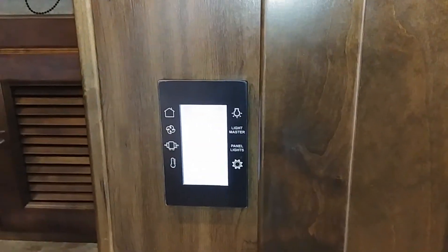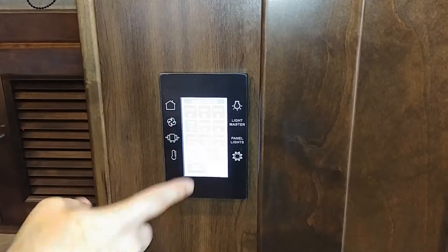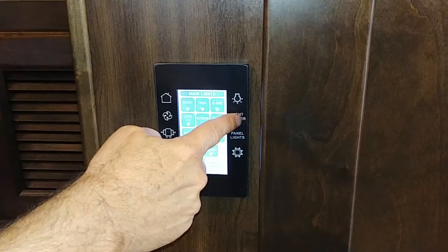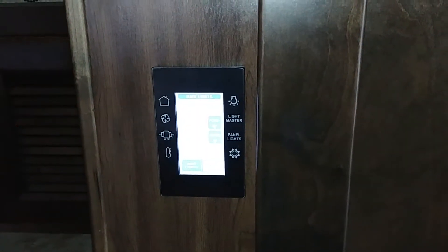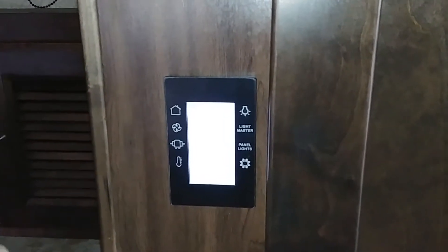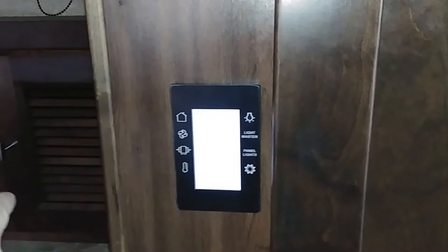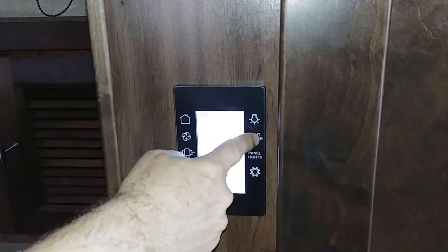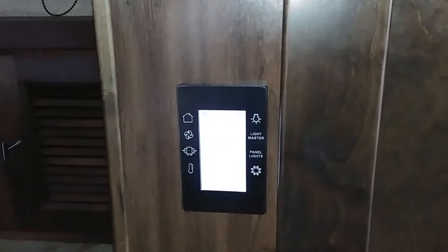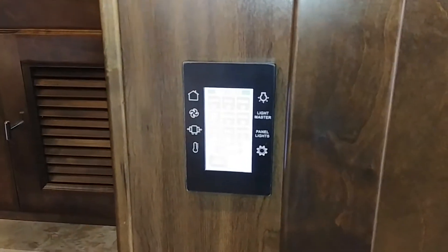Each zone will have a pad for that zone, but since this is the master, you've got them all. There are two key features here: 'Light Master' — note it typically does not affect outside lights like your porch and awning, which I had on. Light Master turns off every internal light that was on. When you come back in, there's also a master light switch at the door, and hitting that brings all the lights that were on back on.